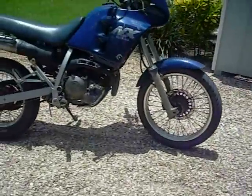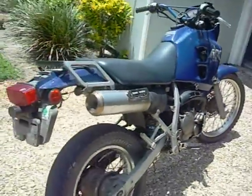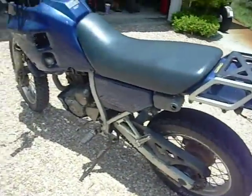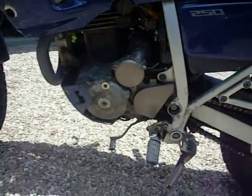Here is the Honda NX250. It's on Treasure Coast Craigslist. Mechanically, it's totally fine — runs and rides perfectly.